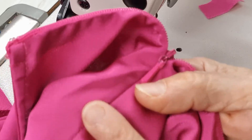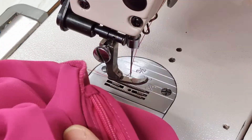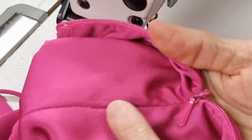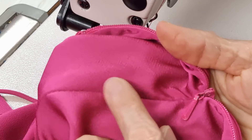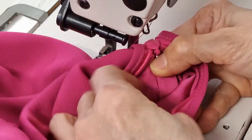I use interfacing because when you see from the outside here it's not bulky, it's not thick, it looks very normal. If I use the other one, it may be a little bit thick when we see from outside here. You can see the hole from here.